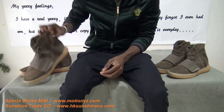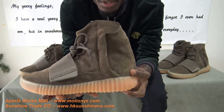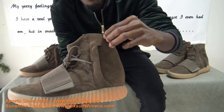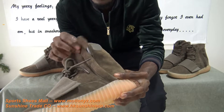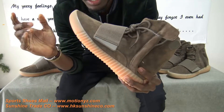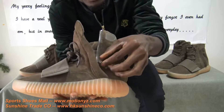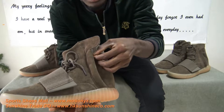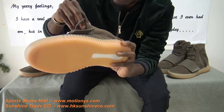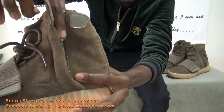The next thing we're going to focus on is — look very closely — you have this here, it's called the velcro flap. When you open the velcro flap, there's a zipper right there. This is the Sneaker Head pair. The zipper looks very very flexible, and the zipper is made by YKK — you can see right here.